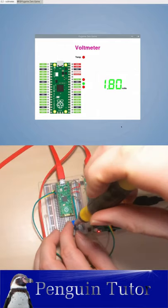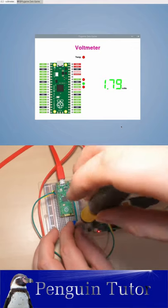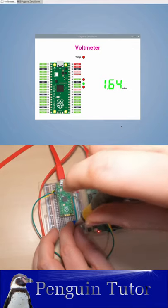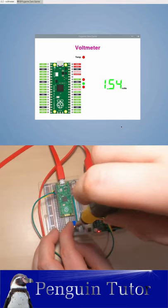This is a Raspberry Pi and a Raspberry Pi Pico working together. The Pico is using its analogue to digital converter to measure a voltage on one of the pins, which it sends to the Raspberry Pi using a serial connection.